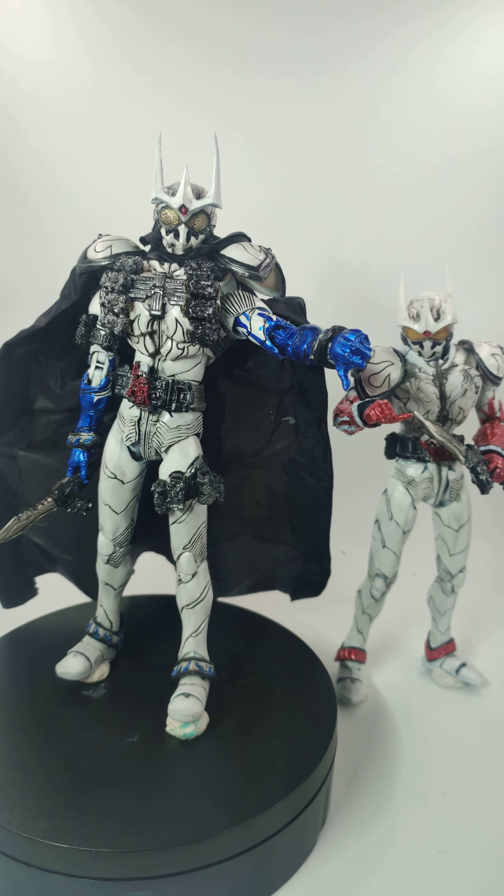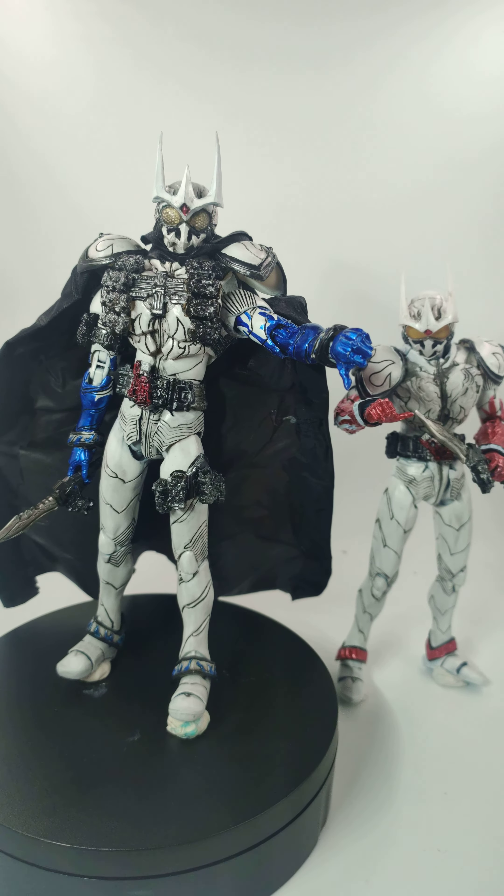Hi SIC friends around the world. Here is the SIC Kamen Rider W, Eternals from the TV series W. This one is one of the most attractive bosses in the W series and its aim is to destroy the W's plan and destroy the city.